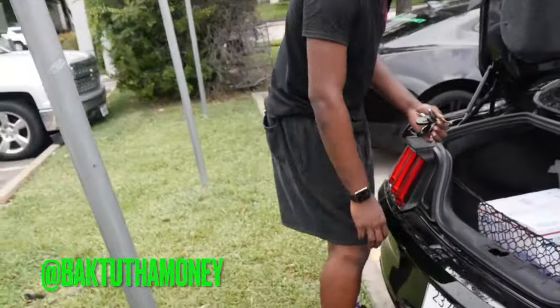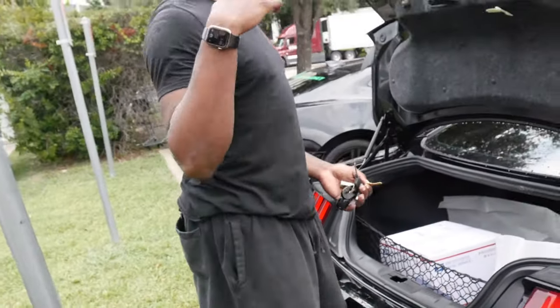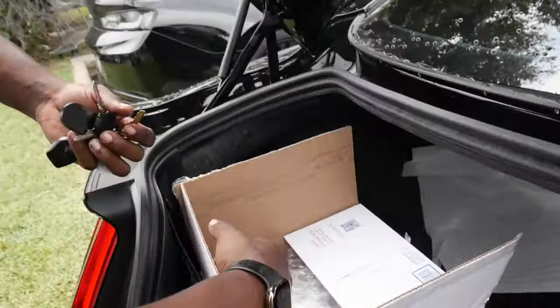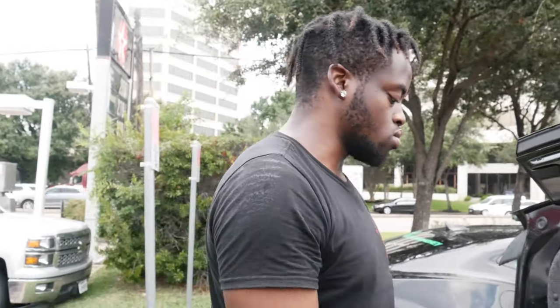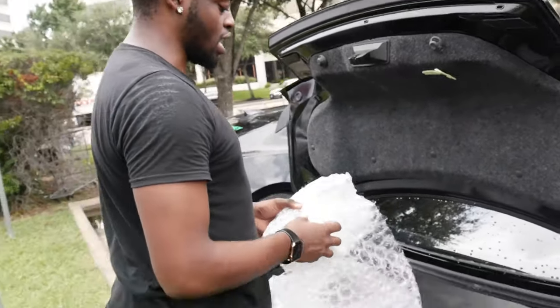Now in today's video, as you guys see by the title and the thumbnail, we got an unboxing and installation for you guys — something for the Stang. We got this joint right here, but we're not keeping it. That's not real, it's going back, it's fake. Hopefully this one is real. If it's fake, it's going back too. What if they match? Then I might keep them both out. I don't really like fake shit, to be honest. That's a goddamn rack.